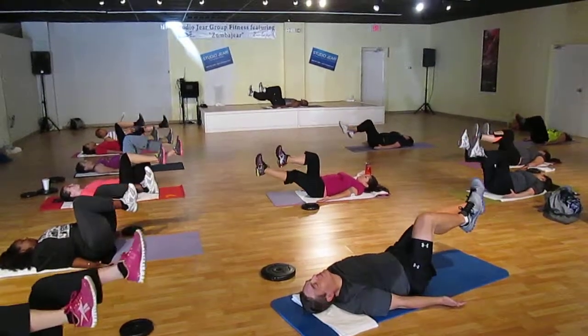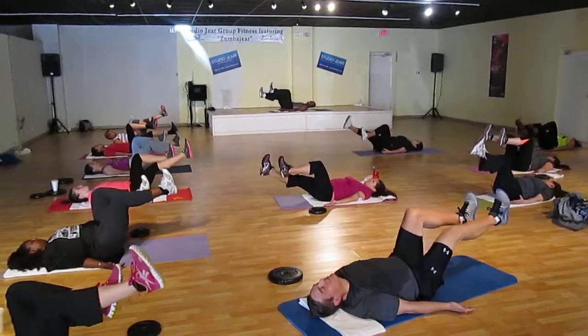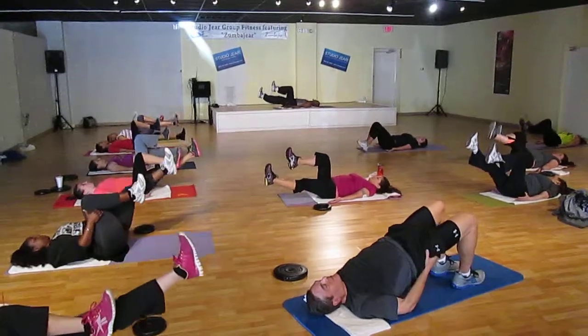Take your time. Relax your shoulders. Push your heel, not the toe. Push your lower back to the floor. Your palms are facing the ceiling. Keep your knees above your hips. Push it forward. Four.